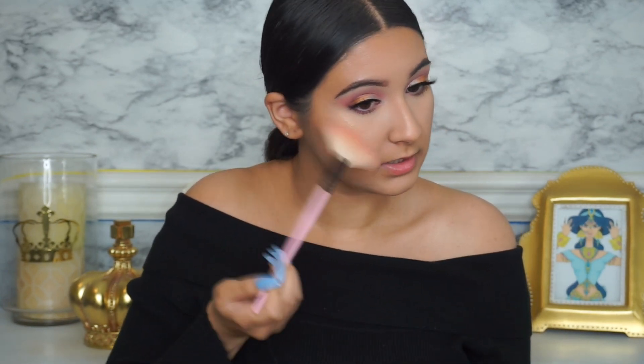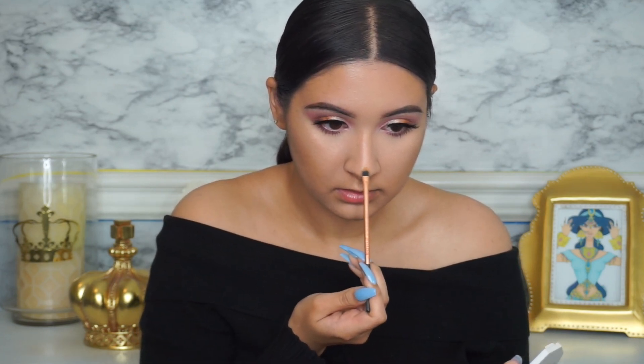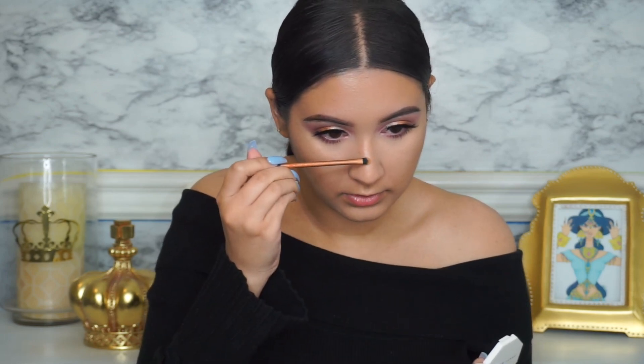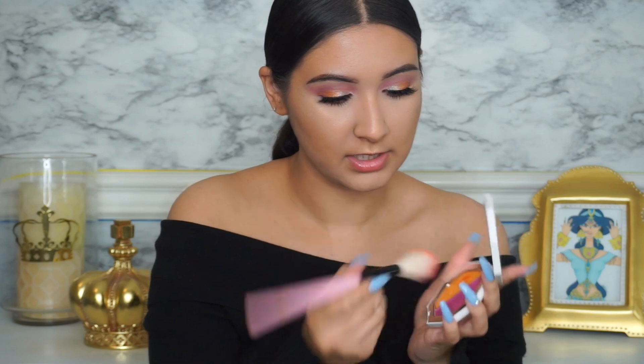I'm going in with Hustle Baby, one of their Kilowatt highlighters, adding it to the high points of my cheekbones. Then I'm going in with the Sangria Sunset as a blush. I'm grabbing some on a little brush to highlight my nose and the bridge of my nose. I'm also dipping this brush into the Mimosa Sunrise and going in as a blush — I think I might have gotten too much, so make sure you take a little less.